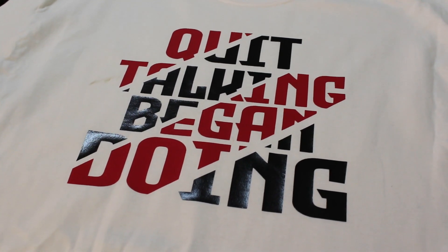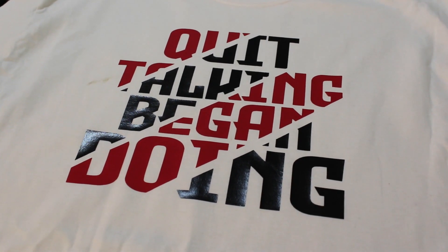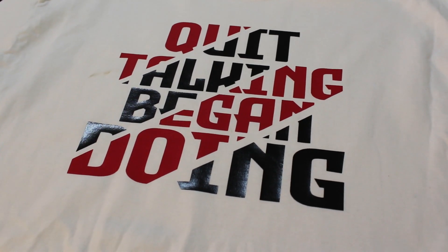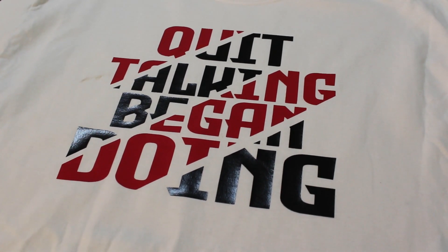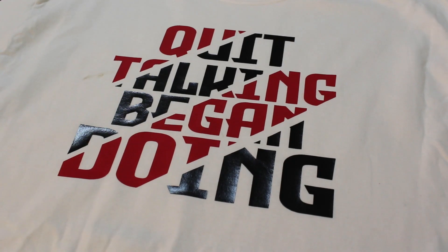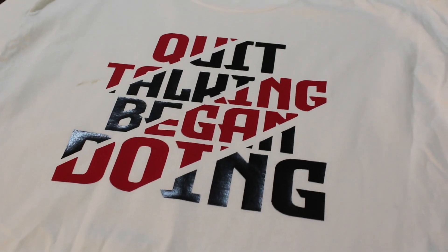That's it for this video, guys! Question of the day: do you like graphic tees? If so, do you have a Cricut or Silhouette machine and make your own, or do you just buy graphic tees? Let me know in the comments - I'll see you in the next video!